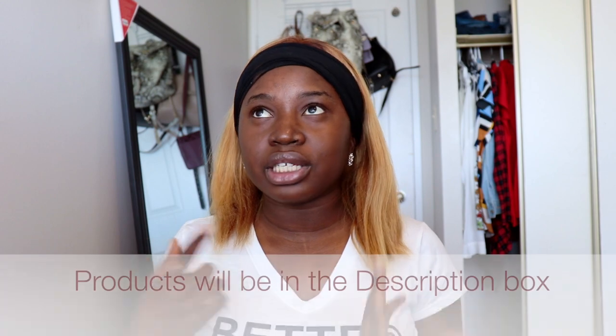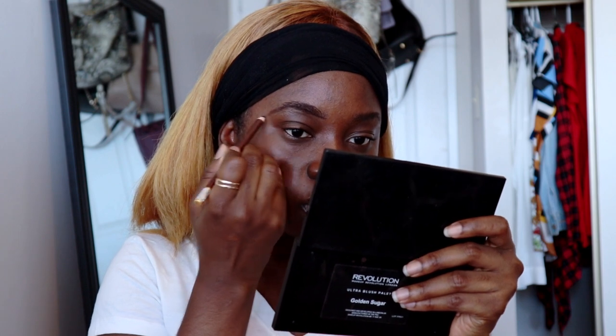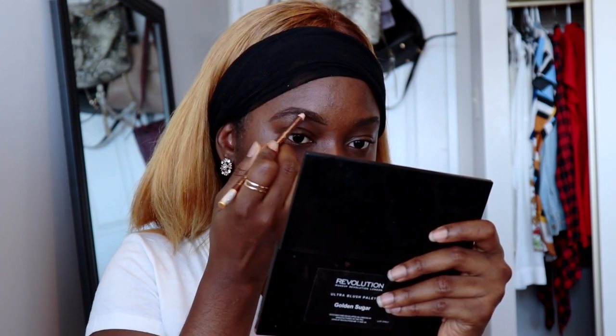I'm going to first go and do my brows. Normally I use a dark brown pencil, but because I'm blonde, you kind of have to use something lighter — obviously not as blonde as my hair, but something lighter. So I'm going to go with a dark brown pencil, but not as dark as what I currently use.